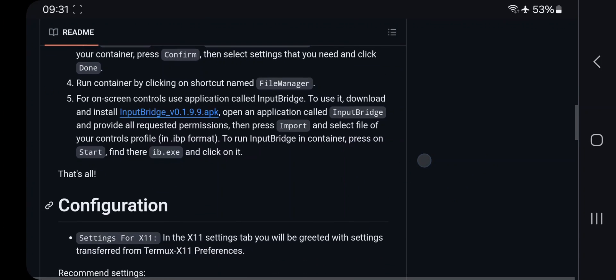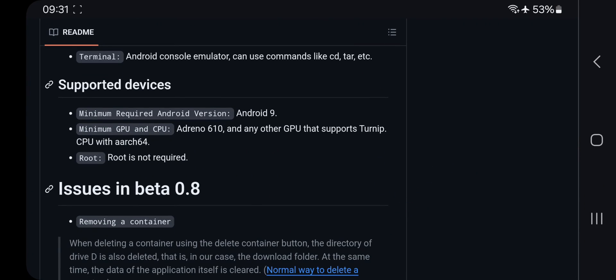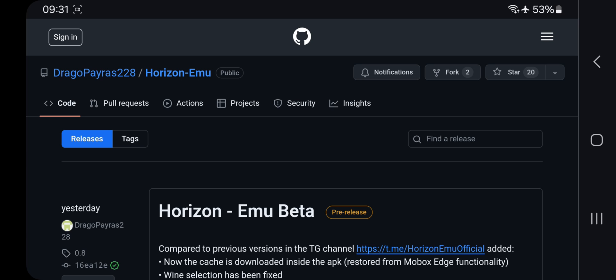It was actually known as MoBox Edge Emulator, but due to some argument issues they changed its name to Horizon. The configuration process is simple and user-friendly. The minimum requirements are Android 9, Adreno 610 or higher — meaning Snapdragon 662 or higher — and root is not required at all. Note that this is still in beta, and deleting a container will also delete all files in the download folder, so be careful. There is also no support for MediaTek Mali GPU or VirGL drivers.